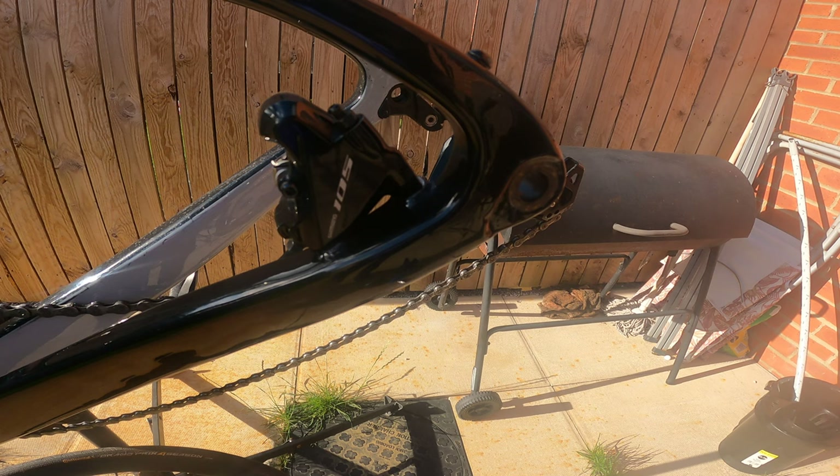When increasing the size of the disc, you need to make sure you've got the correct spacers — the right frame mount adapter. This can be a bit of a minefield depending on your bike and setup. I would recommend going to your local bike shop; they'll tell you what size you need. I've gone for a 160mm adapter. On my bike, with the 140mm you literally just bolt it straight to the frame, but because I'm going up to 160mm, you need to lift the caliper away from the frame to the correct height.